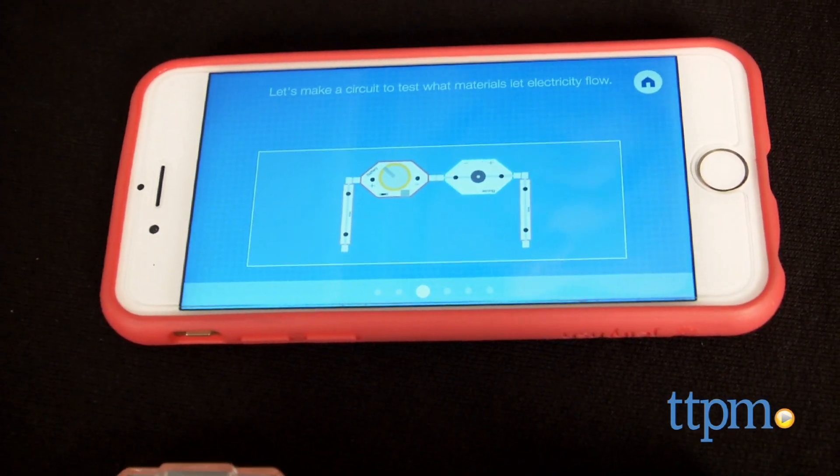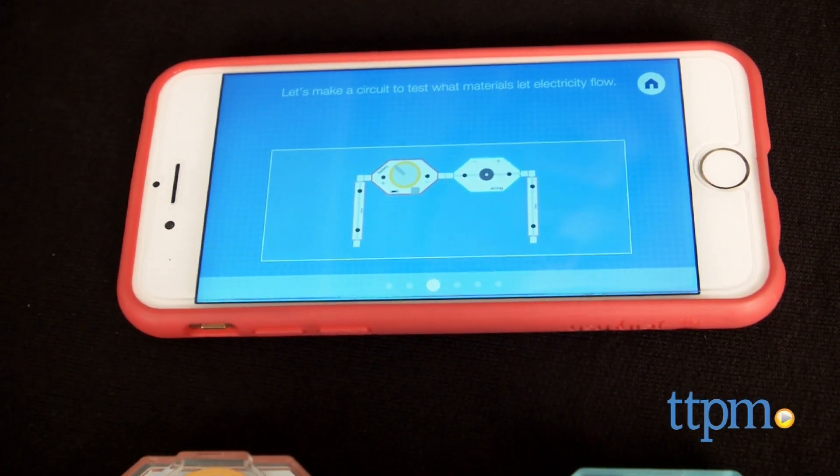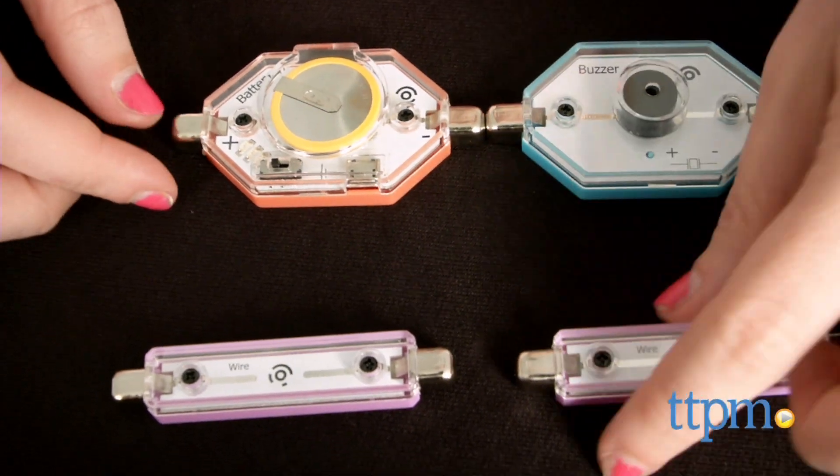The interface is really clean and easy to operate. Simply click the activity you want to go into and Light Up will walk you through the steps to make your device.